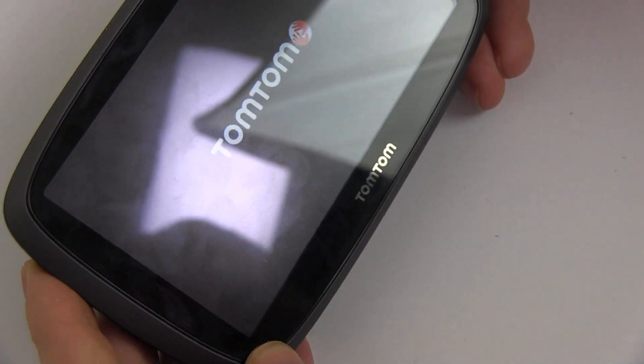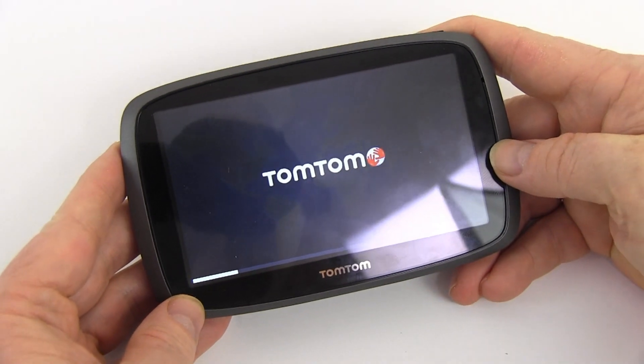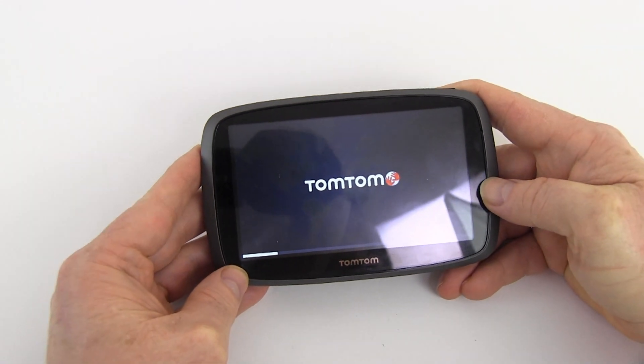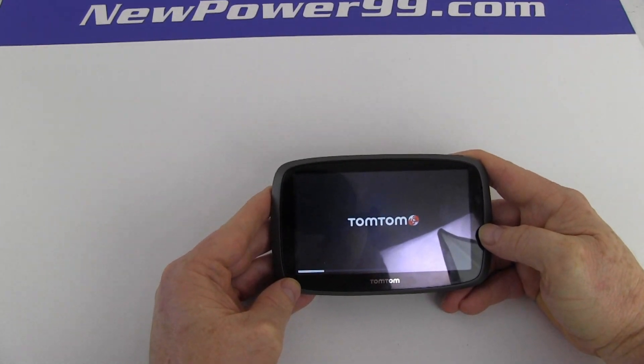Replace the two screws at the base of your TomTom. Turn on your TomTom with its newly installed battery from NewPower99.com. Your TomTom should now work perfectly. Be sure to charge the device for at least two hours before continuing to use.